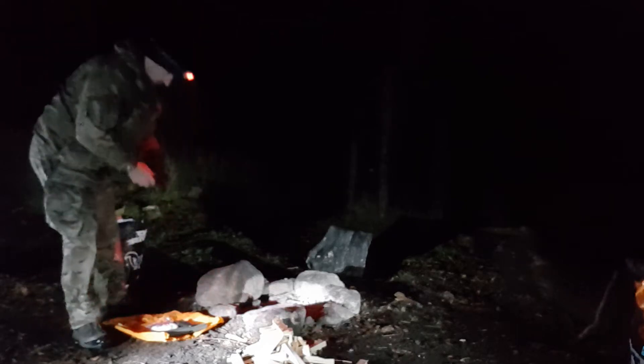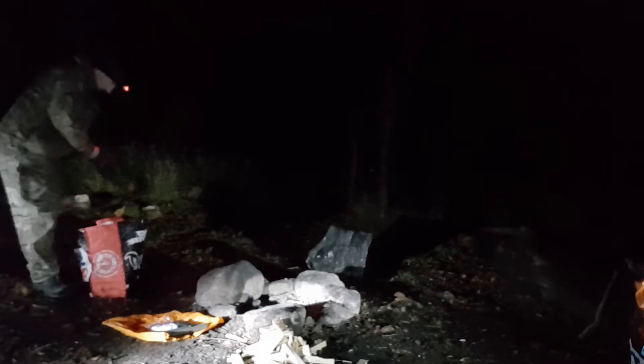I found the other glove behind the tripod. So I've got the kindle in, let's get the rest of it out.